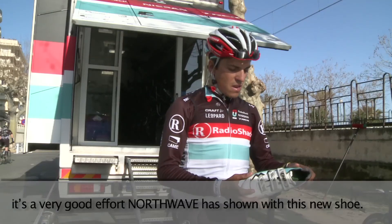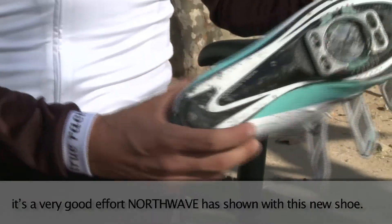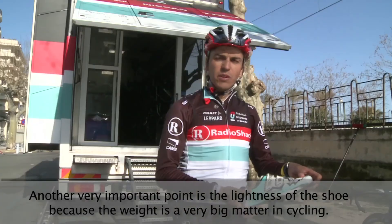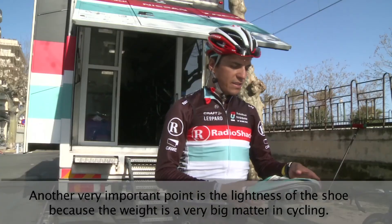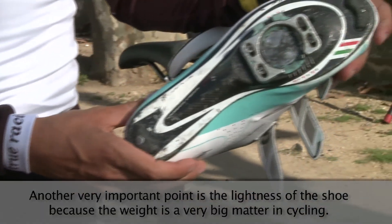It's a very good effort Northwave has shown with this new shoe. Another very important point is the lightness of the shoe, because weight is a very big matter in cycling.